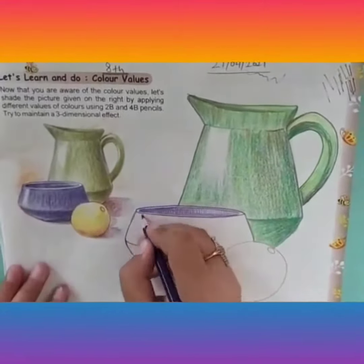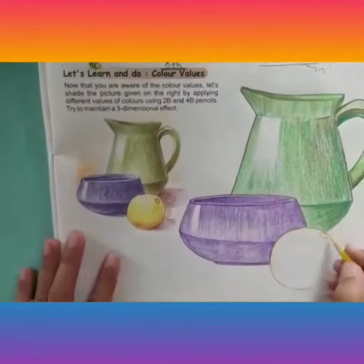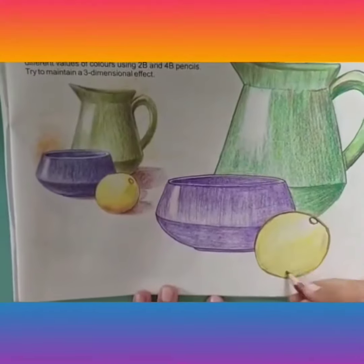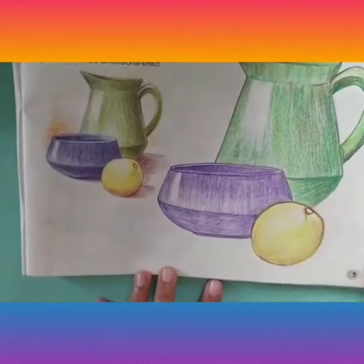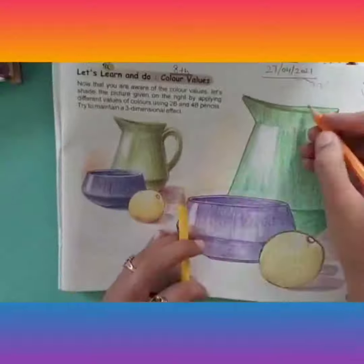We have to complete the other two objects also — the bowl and the lemon down here. You have to make the highlighted part well, and also the shadow falling behind the objects. Then cover the background. This is how the still life exercise to learn color values is done.